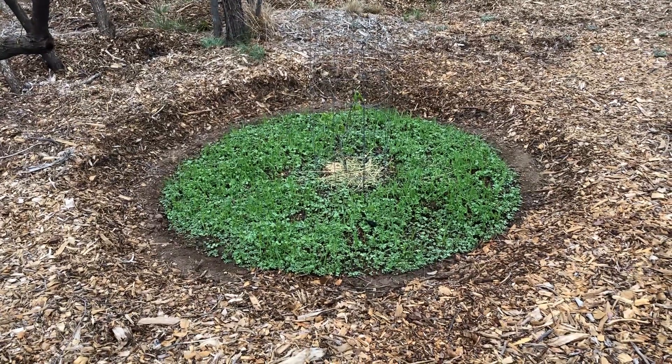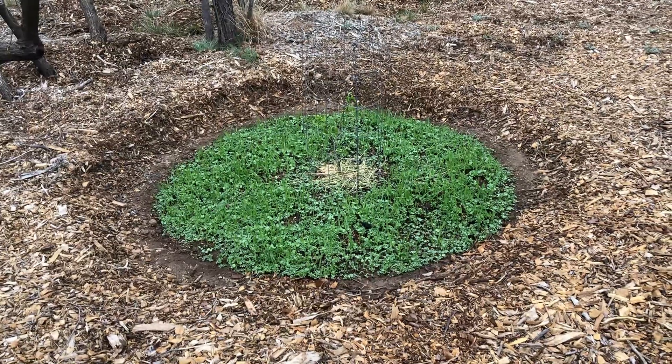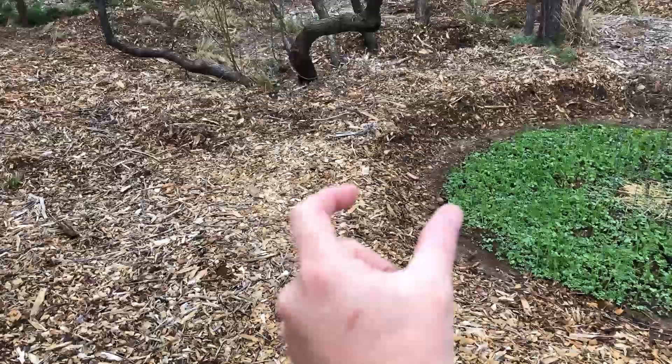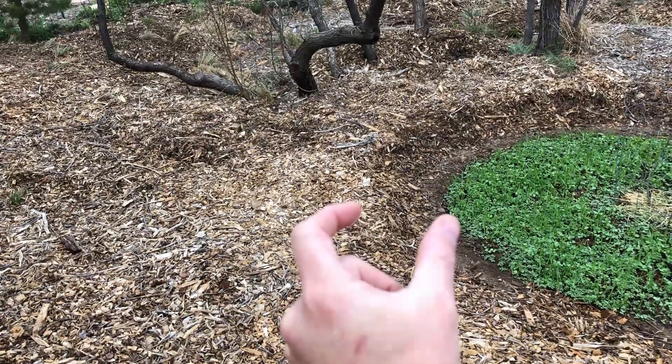I liked my first hugel pit so much I decided I'm gonna go ahead and make a second one right next to it. Today's such a nice day, it's perfect for getting out and doing some manual labor. I'm gonna put this pit right here. I'm gonna try to leave about a two-foot gap between the two circles so I can plant something else there and maneuver if I need to.